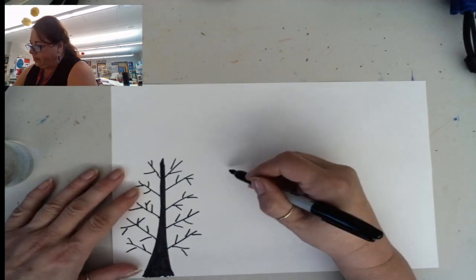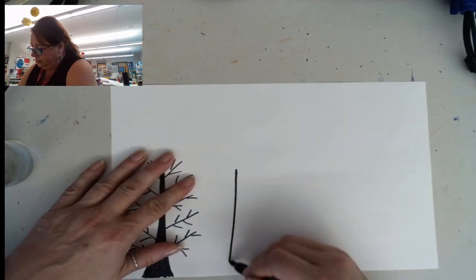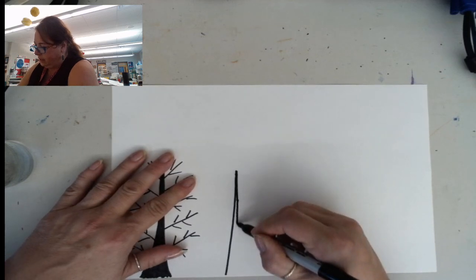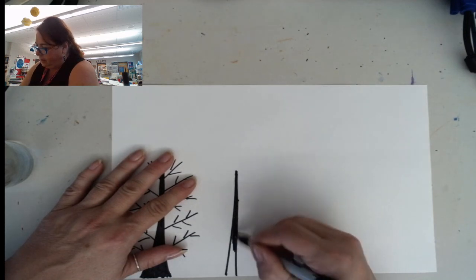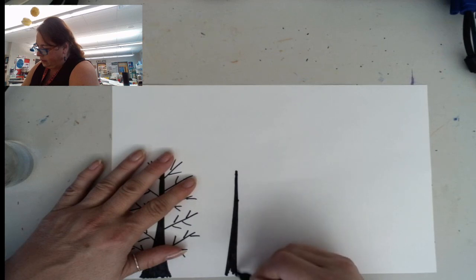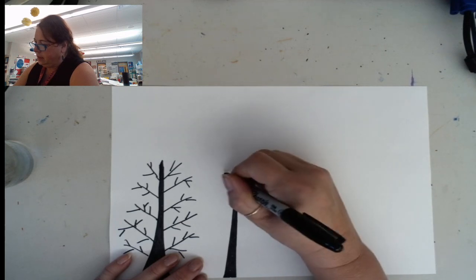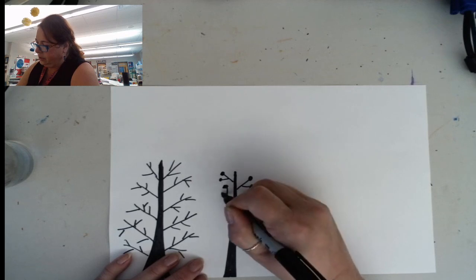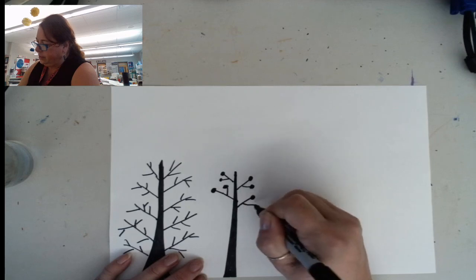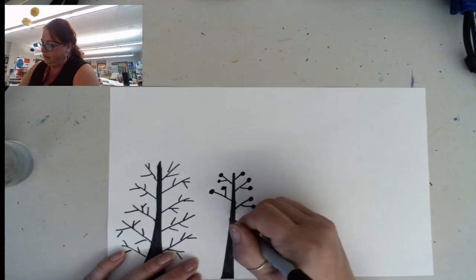Then I'm going to draw another one. This one is going to be skinnier. I'm going to take my Sharpie and make a skinnier trunk, and this one is going to have some circles at the ends of each line you draw. This one's kind of looking like the first one except we're adding some bigger circles.